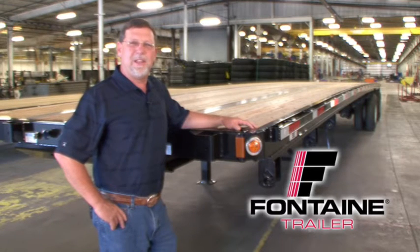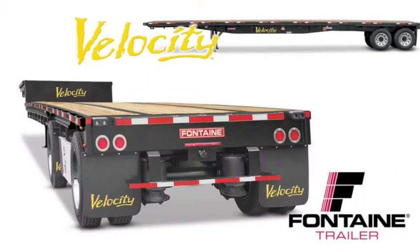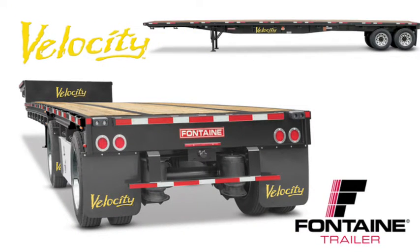My name is Randall Sibley and I'm with Fontaine Trailer Company. I'm here today to tell you about some of the features and benefits of the Fontaine Velocity flatbed and drop deck trailers. All steel flatbeds are not created equal. After you see this presentation, you will understand why Fontaine Velocity is the recognized workhorse of the steel platform trailer industry.